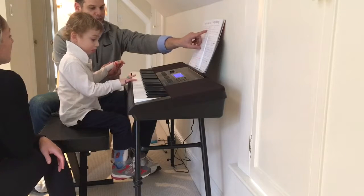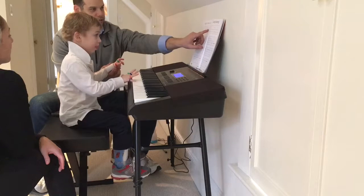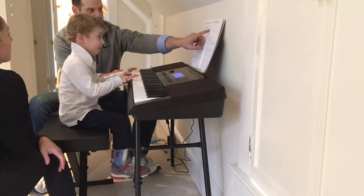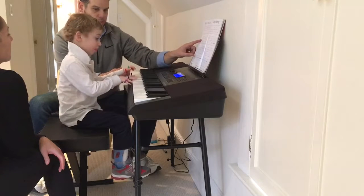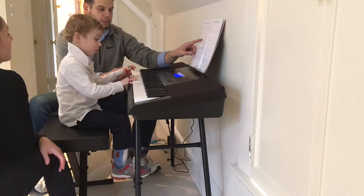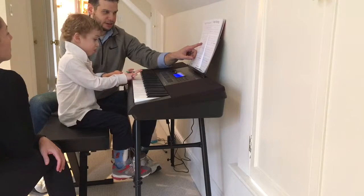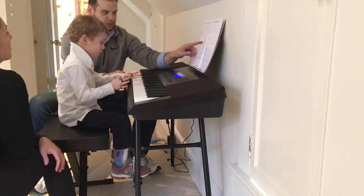Ready to hold on to that purple G? Can you hold it? Hold. Hold. How good are you? That was terrific. You have a green finger right there. Good. Just one.